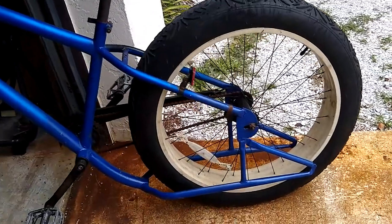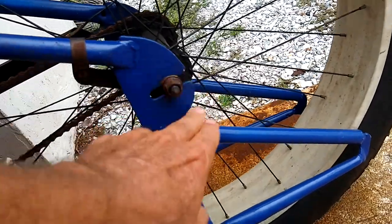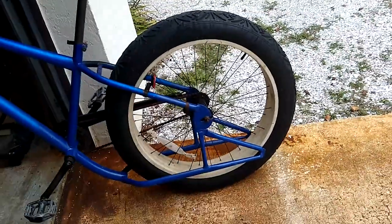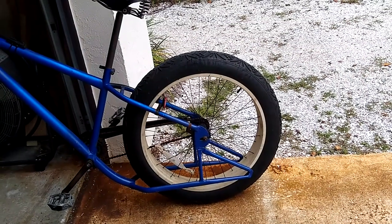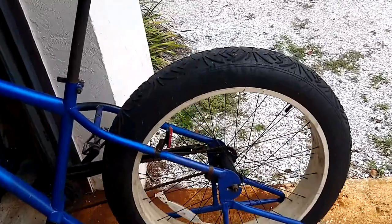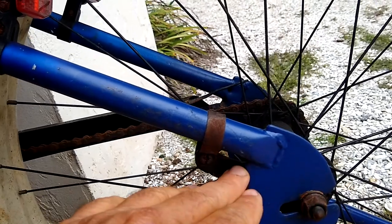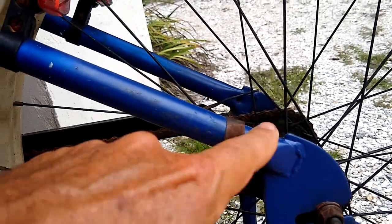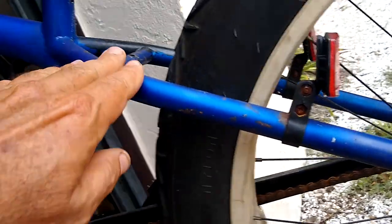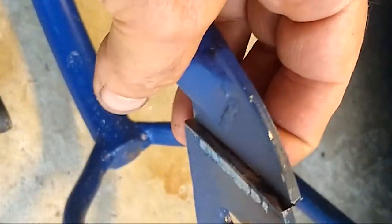One thing I don't really care for too much is the way that this tube comes in at this level and then exits at that level — it kind of gives the bike a discontinuity that kind of chops it up a bit. So what I plan to do is cut the mount here and then move this tube down so that it flows all the way from here to there in a single line. I have my cuts made here.